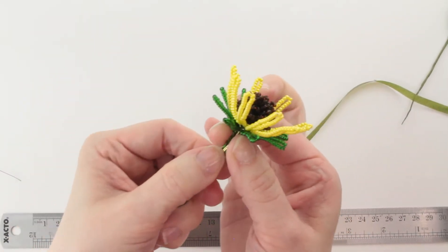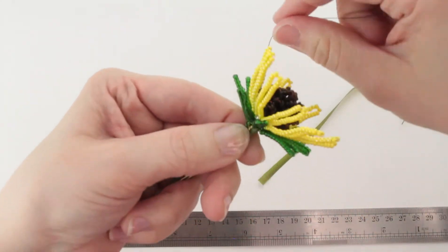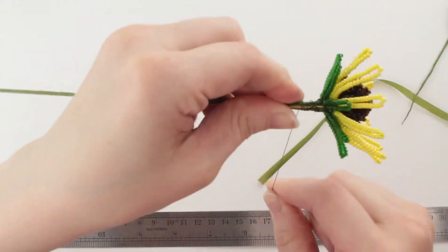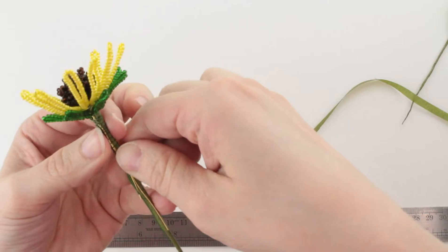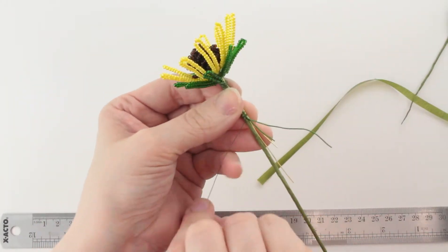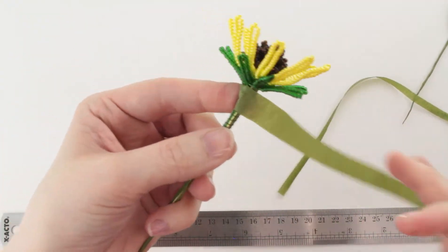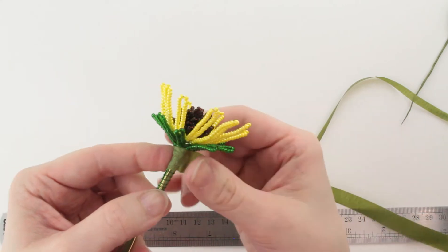Make sure my stem wires are straight, and then I'm going to use some 30-gauge wire to wire that together. I'm going to wrap several times just below the flower head really tightly to make sure we're really secure there at the top, and then wrap down at least an inch. Then secure the end by pulling up one of these stem wires and wrapping around, then cover that up with floral tape. Make sure your tape gets all the way up against the bottom of that flower so you don't have anything exposed below.